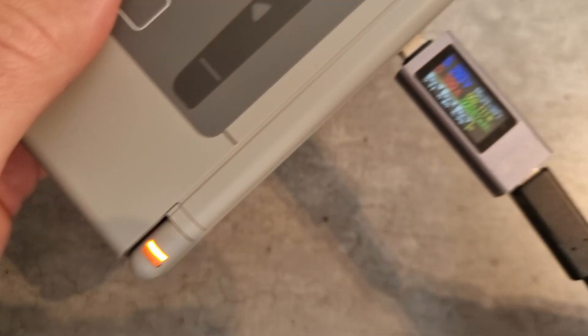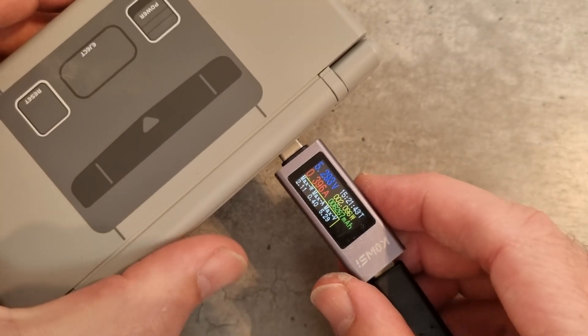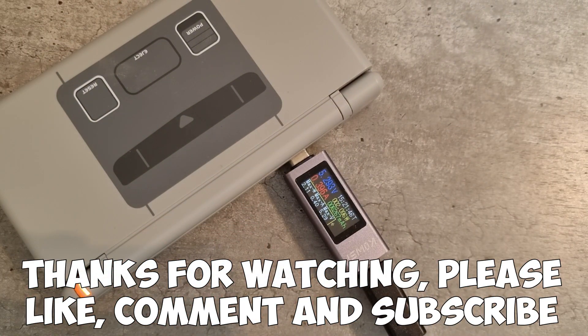Nice and easy. Full video on how to do the full install is in the description. Thanks very much for watching — please like, comment, and subscribe.